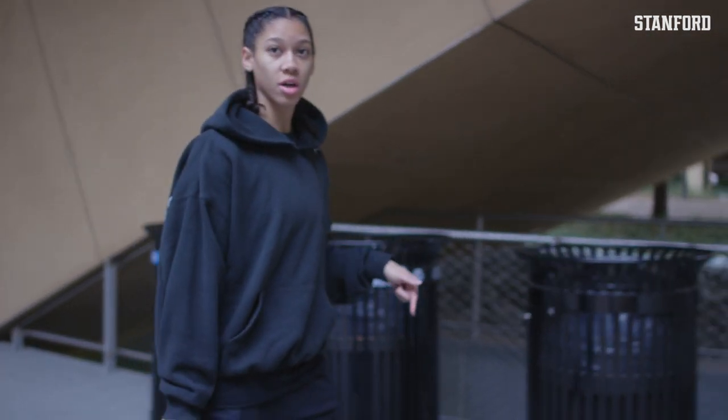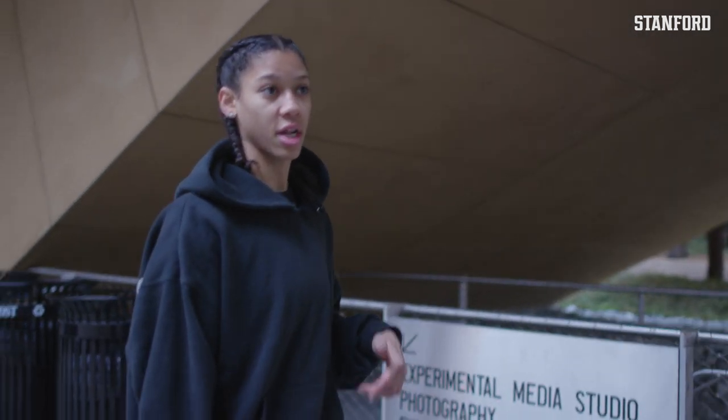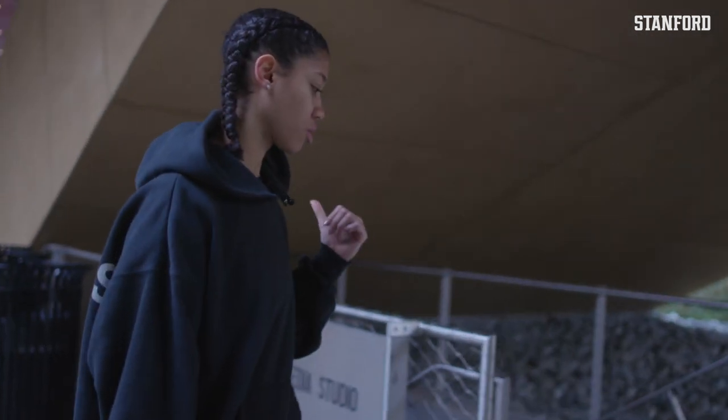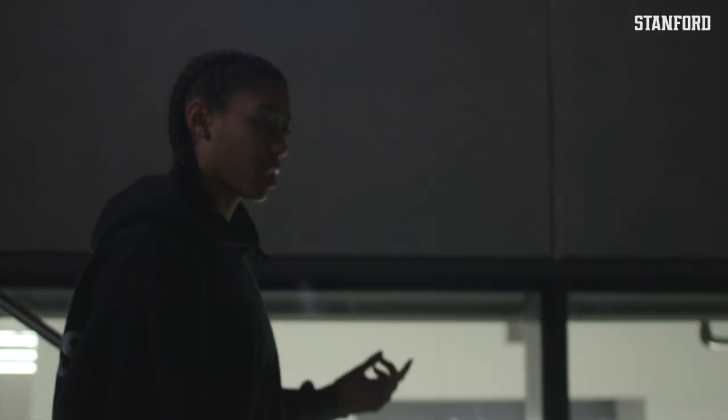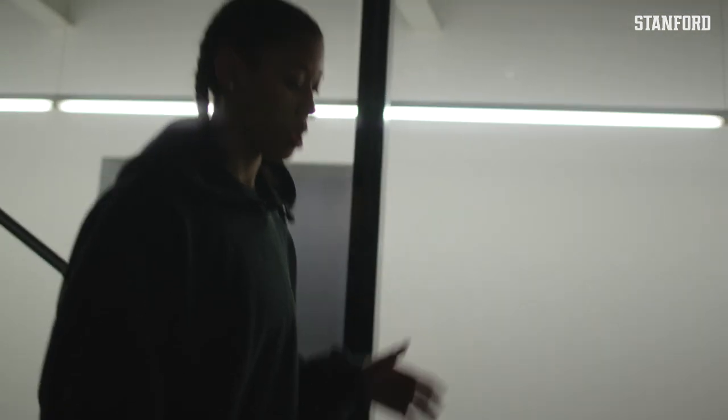I work in the studio so I actually have a job here at McMurtry. I'm a lab monitor and I also work in the culture art gallery. Being a student athlete, I don't get many opportunities to get off campus and take photos, so I do a lot of studio work where I take portraits of teammates and other people on campus.